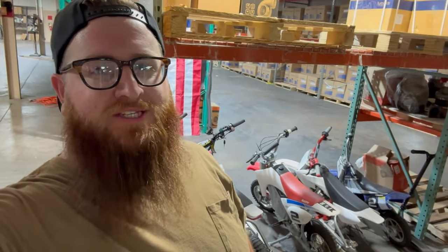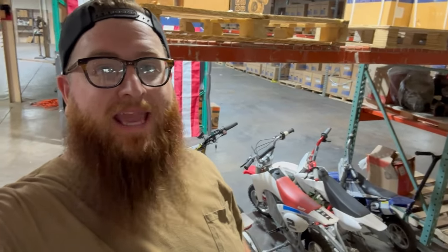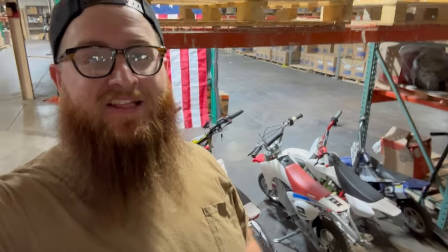What's up guys, Joe at Momentum Works. Today we are going to touch on some bikes that I have been leaving to neglect.